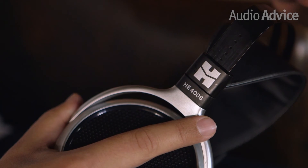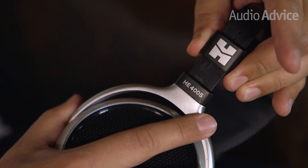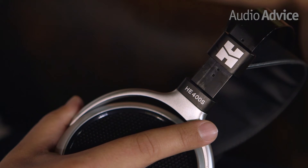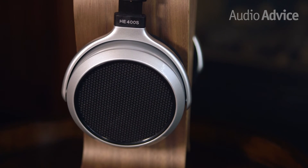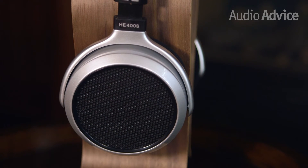You'll want to spend some time adjusting them on your head, but once you find the sweet spot, you've also likely found the most comfortable listening position as well. Once they're set, you'll be able to effortlessly enjoy the HE400S for even the longest listening sessions.